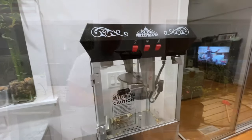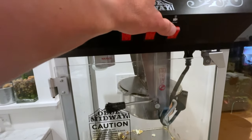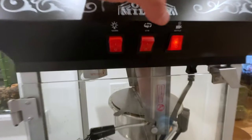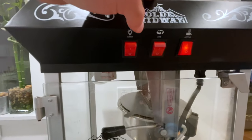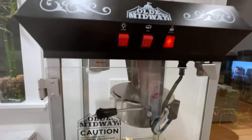I'm going to show you right now the easiest way to clean your popcorn machine. Step one: turn on your kettle. The kettle means heat. You don't have to turn the stir on — just turn on the kettle and let it heat up.